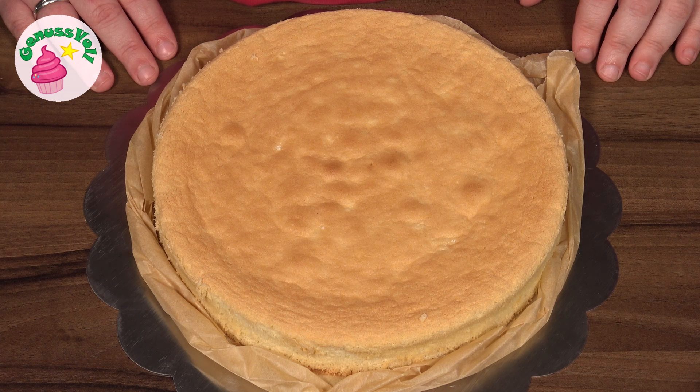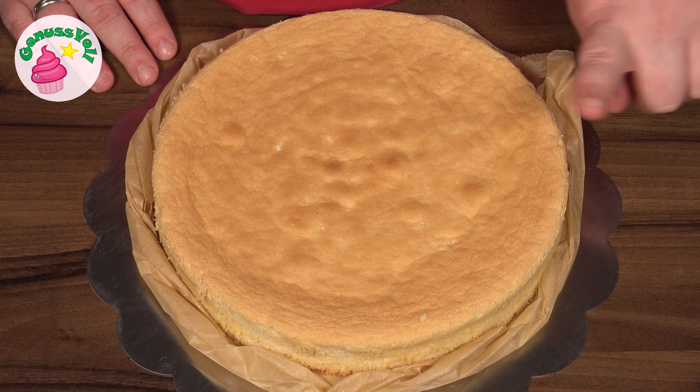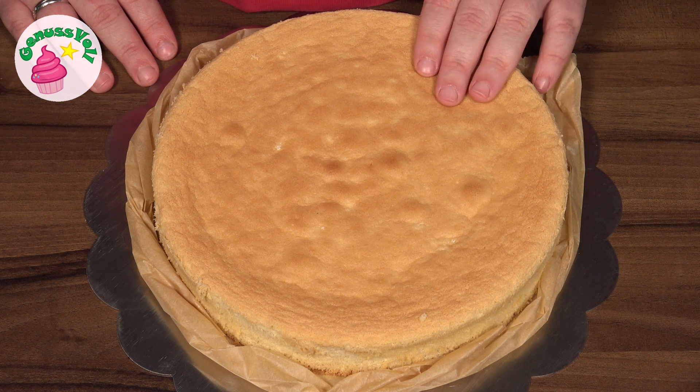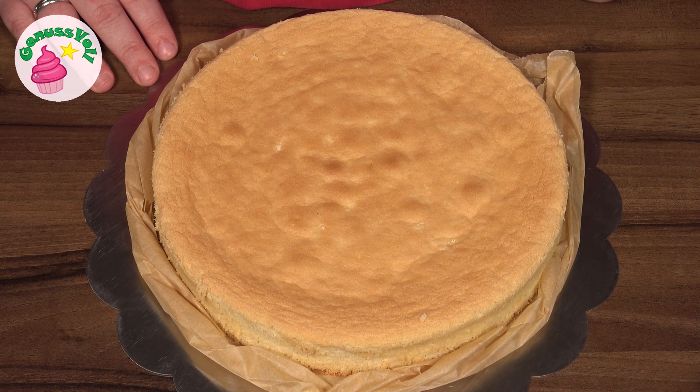As first, you should have a Biskuitboden baked. That Rezept is already a bit longer on my channel. I will link you in the Info-Card and also in the Info-Box. The only thing I have changed are the Zutaten-Mengen, but I will link you all in the Info-Box. The biscuit base should be really cool, because now we can start with the Füllung.